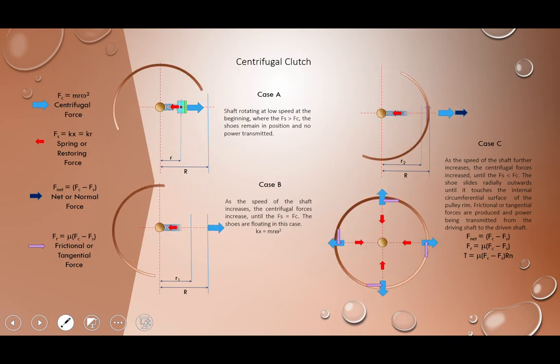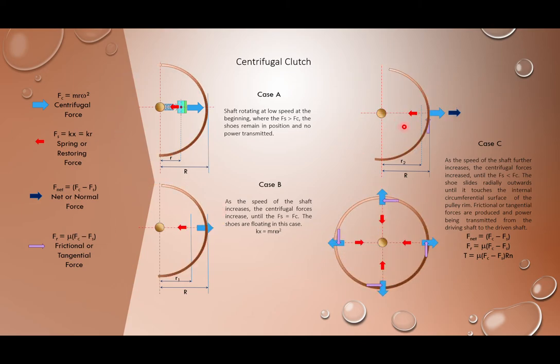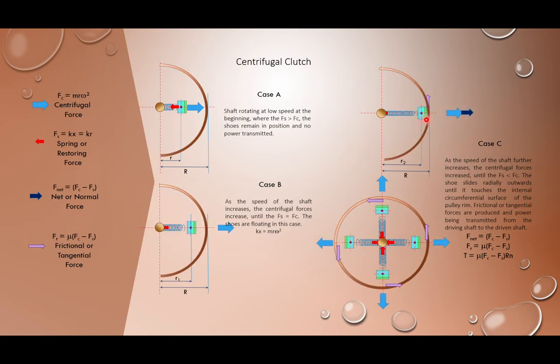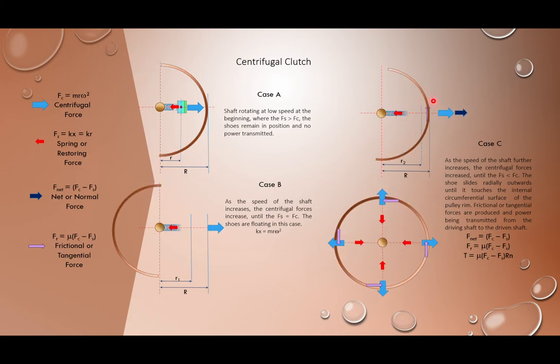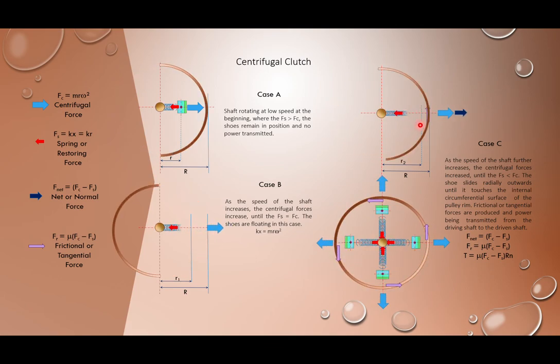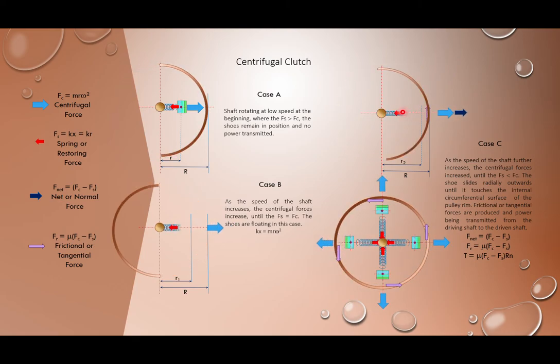To recap: in Case 1, the shoe doesn't move. In Case 2, the shoe starts to move. In Case 3, the shoe is in contact with the inner surface of the pulley rim, pressing on it. The purple arrow refers to the frictional force created when the pulley rim and shoe rub against each other. Frictional force times the radius gives the torque transmitted.